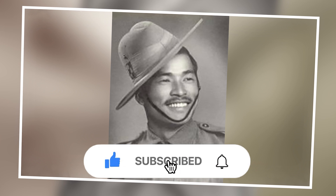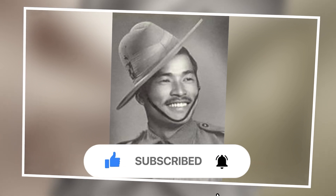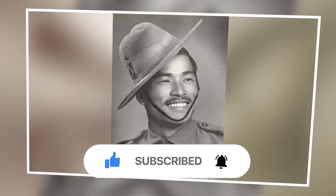If you liked this video, hit the like button and subscribe for more content. Until next time, Sergeant Rooster, over and out.